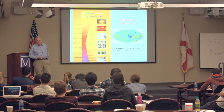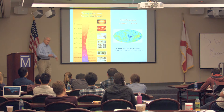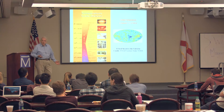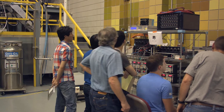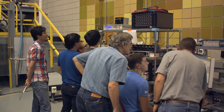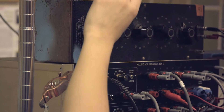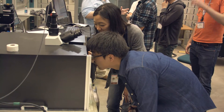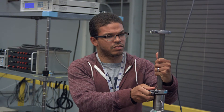In the morning we start with a lecture that describes the principles of the measurements, the instrumentation, and the physics. Then in the afternoon we have hands-on practicals where students go in with the instructors and work with either an NMR spectrometer, a lock-in amplifier, or an optical spectrometer — putting the principles they learned in the morning into practice.